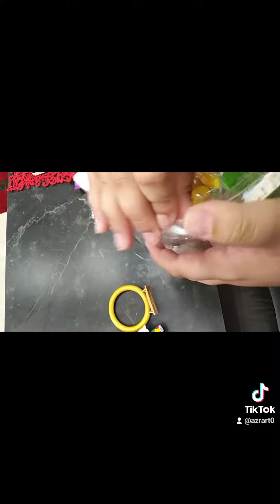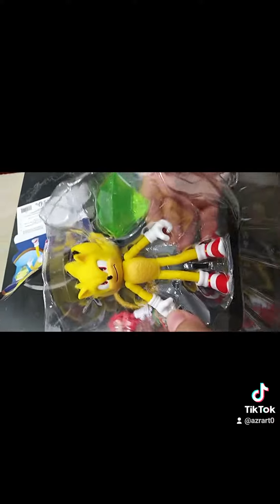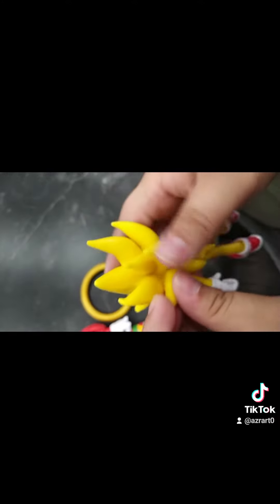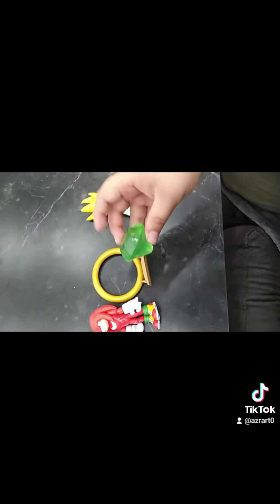Here's Super Sonic. Here's Super Sonic out of the box. And here is his Master Emerald. This is all of them.